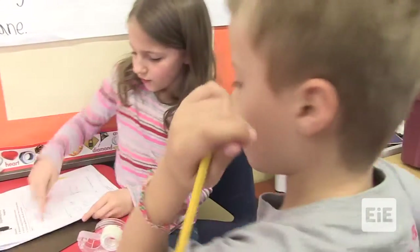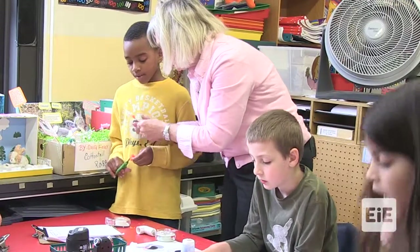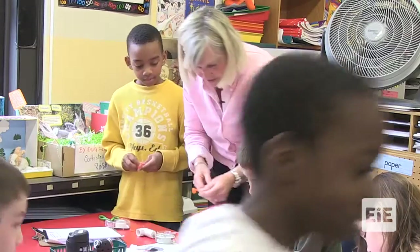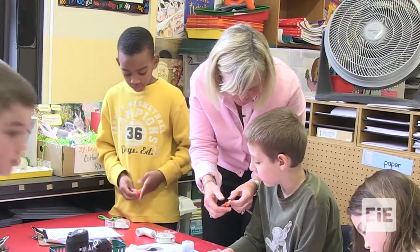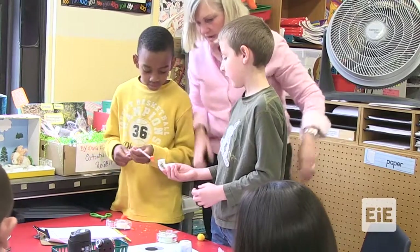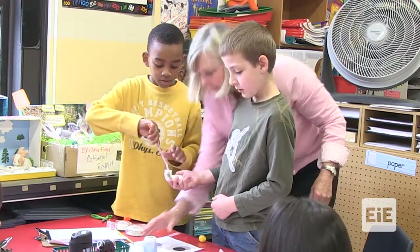Do you have a ball on the end of there? See if that feels like it could be catching stuff. Do you think about it? All right, Charlie. What do you think? Do you think that will work really? Let's get our cup ready so we can test it. Let's try the design.